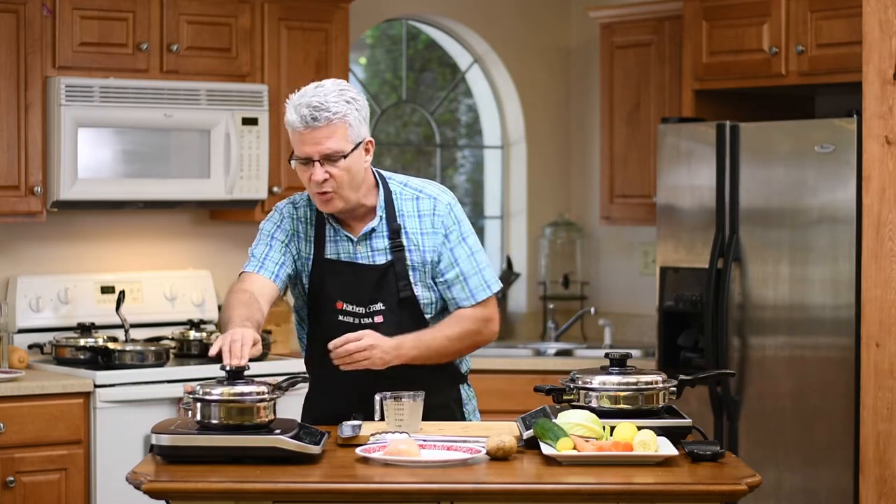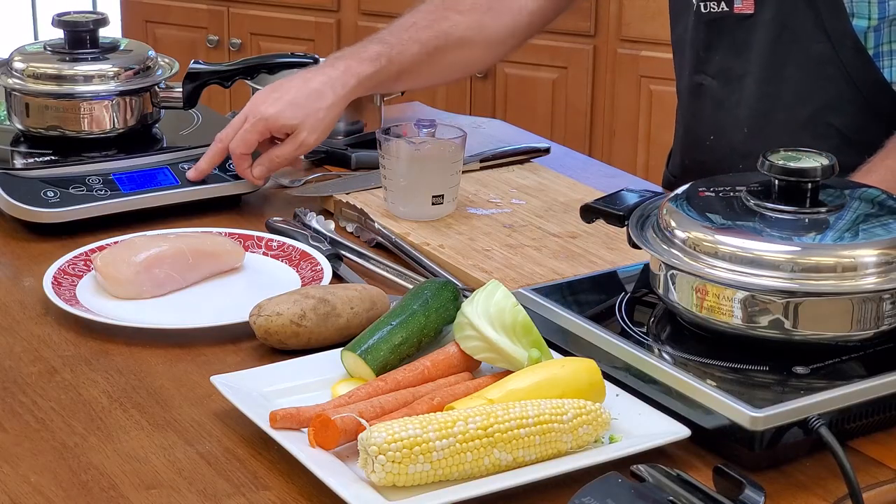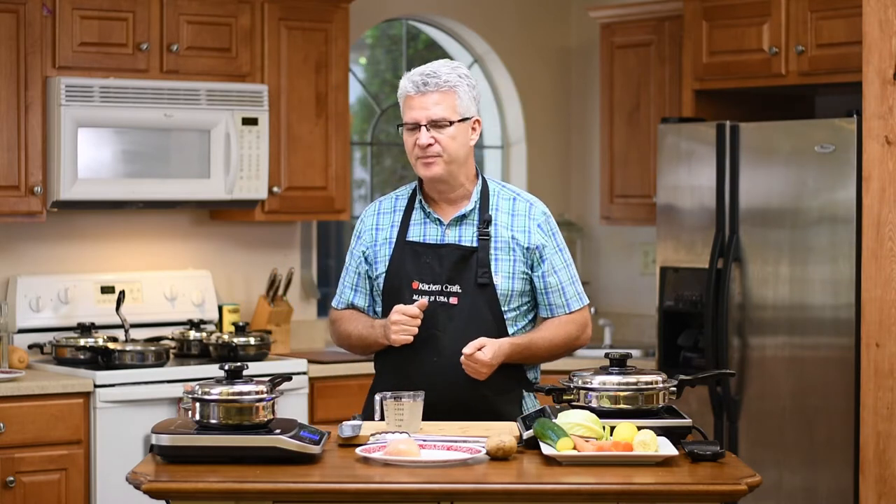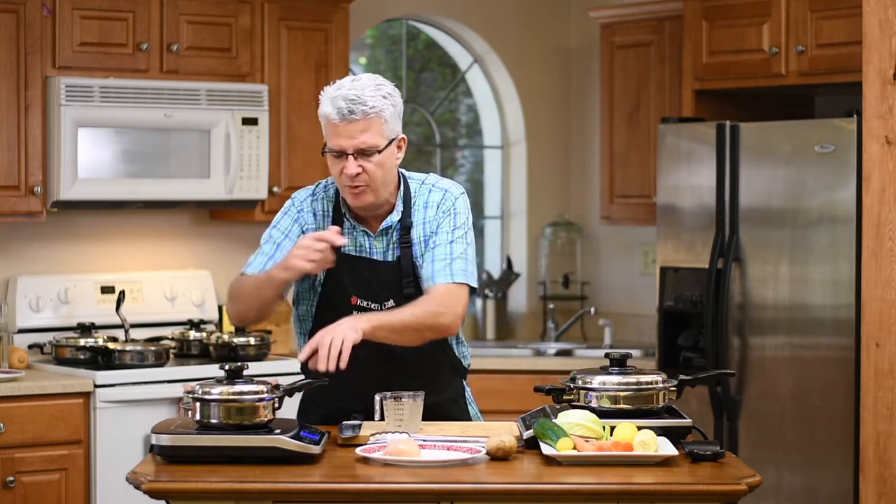We're going to put these on the stove and turn it on to medium. Medium to low is all you need to know with this cookware. We're going to cook very, very fast, which is going to be pretty amazing if you're not used to how this cooks. We're looking for a little bit of vapor to come out of here. Once I see that vapor, that means we've reached that internal temperature of 180 degrees - a good temperature where we're not boiling. The lid should spin freely once a nice vapor seal has formed.